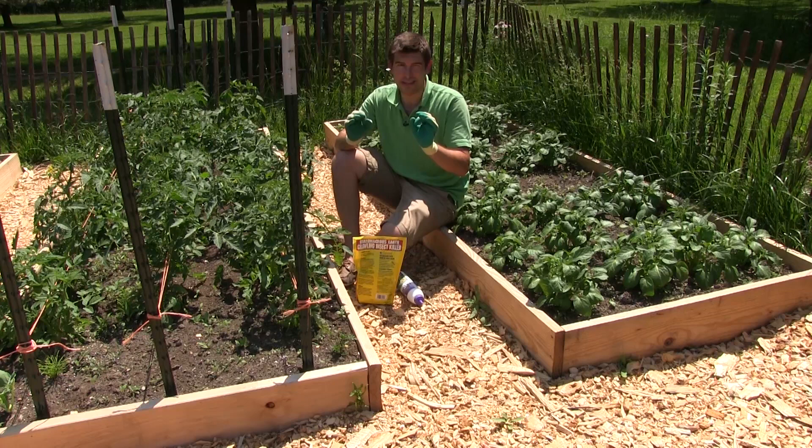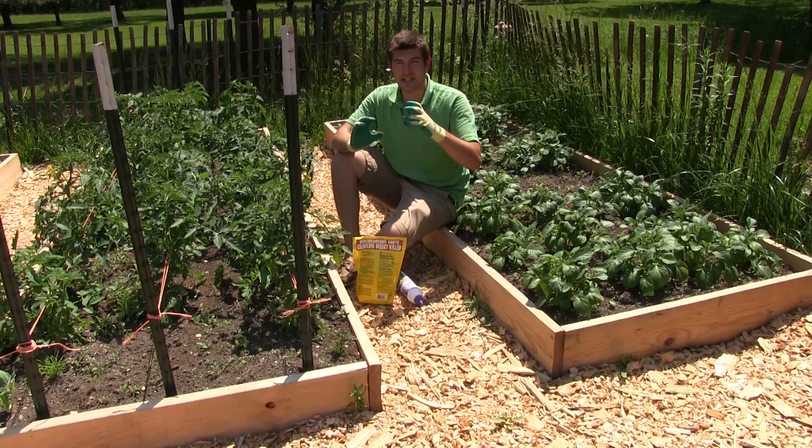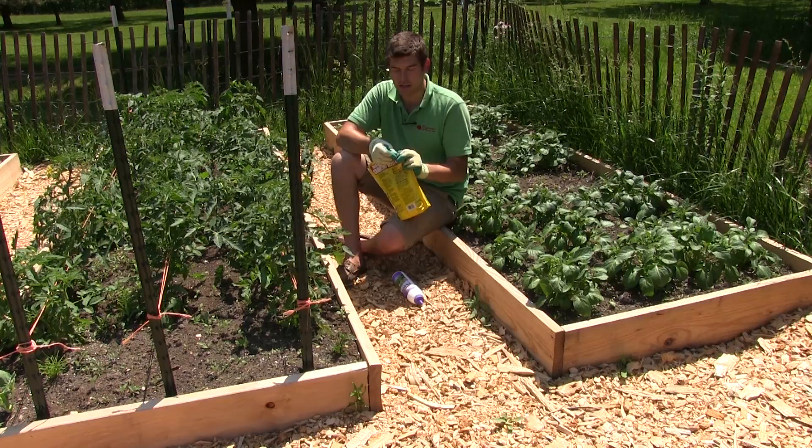This is a super easy method to use in your garden. I want to show you using diatomaceous earth. What diatomaceous earth is is basically ground up seashells. They take ancient seashell beds and they grind it up into a super fine powder. It's organic — it comes from the ocean. What it does is it irritates the skin of hard-shelled bugs, a lot of your beetles and your fleas and stuff like that.